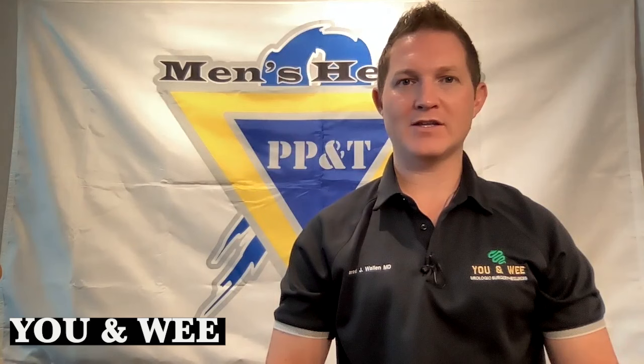Good afternoon, ladies and gentlemen. This is Jared J. Wallen, MD, Board Certified Urologic Surgeon and Men's Sexual Health Specialist. We're coming to you today from sunny Sarasota, Florida, talking about how to use the vacuum erection device.